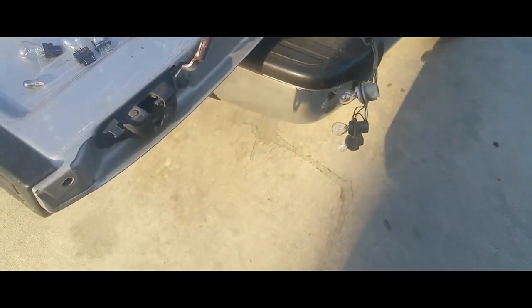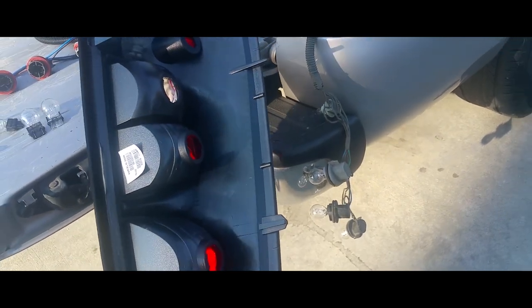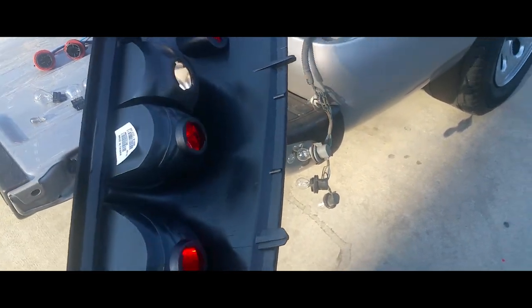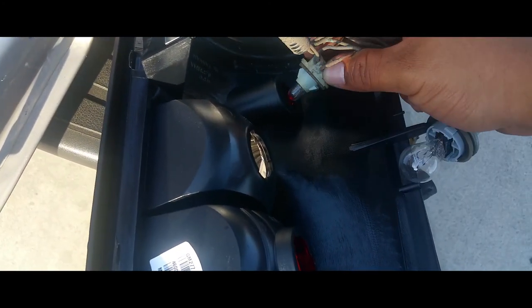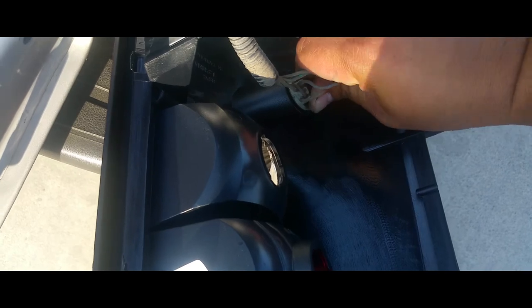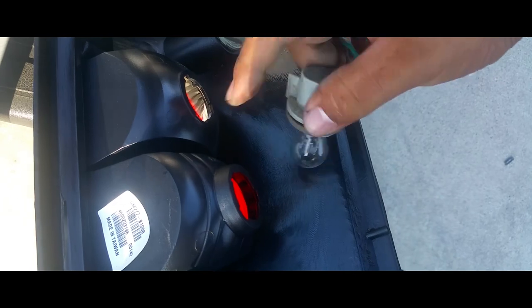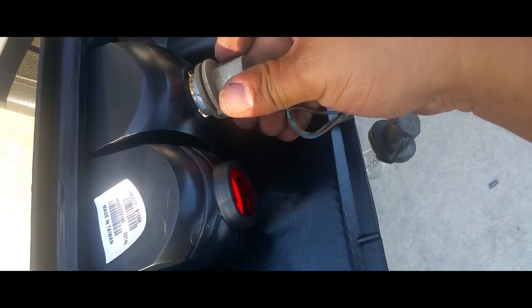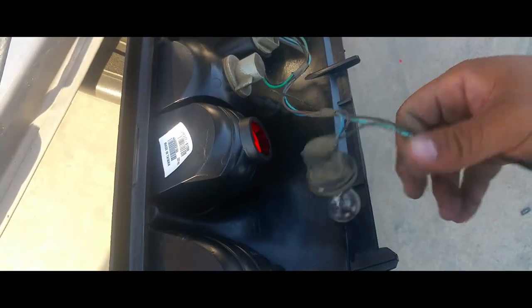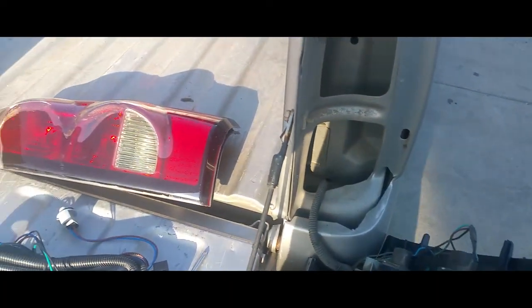Now we're going to put all the light bulbs in the appropriate spots. You can see it goes in a pattern — it goes just like that. There is a specific way you have to put these on: you put it in and lock it in. Same with these — big, smaller, smaller; big pattern, smaller, smaller. Lock it in, and so forth.